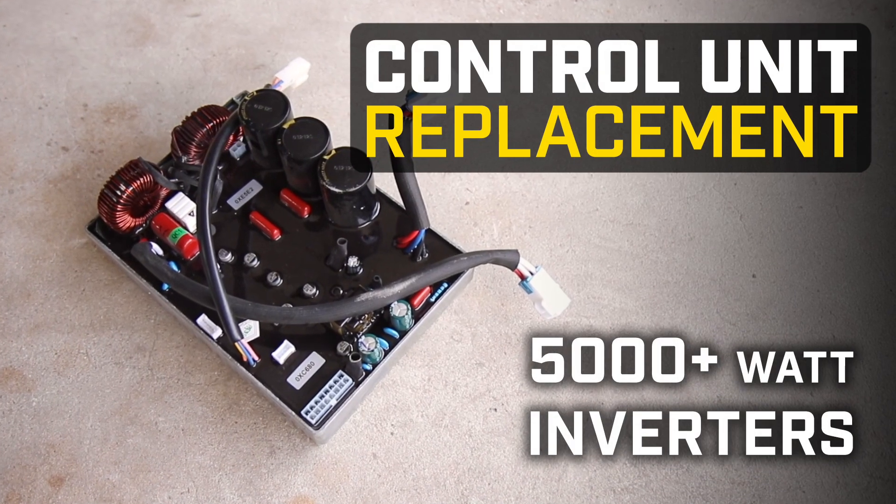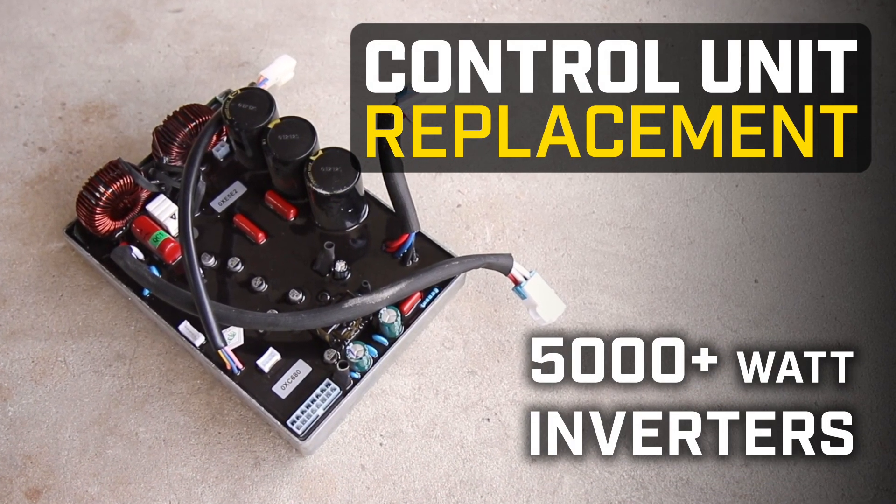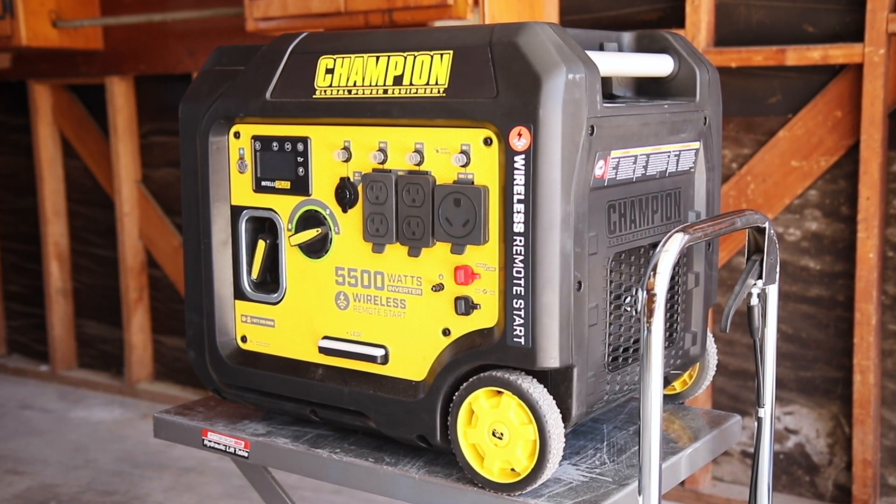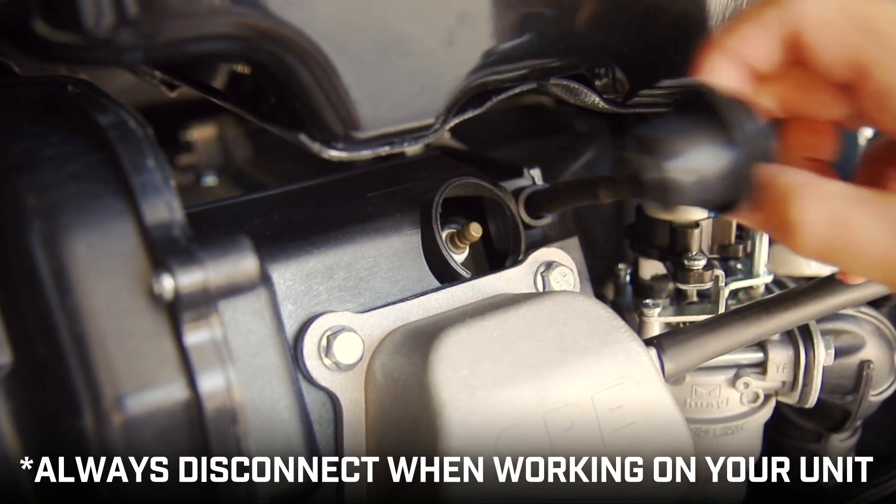This video will show you how to replace the control unit in your Champion 5000 watt inverter. Make sure the engine is completely cool and remove the rear access panel to remove the spark plug cap before beginning.